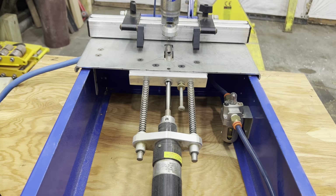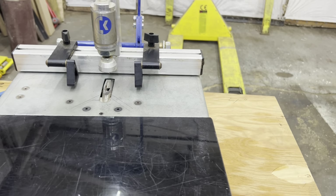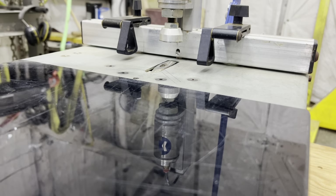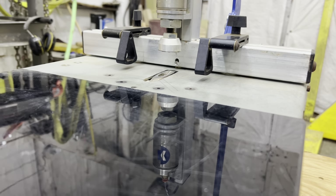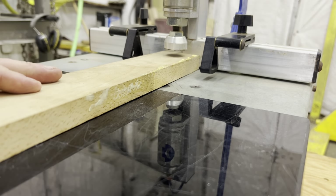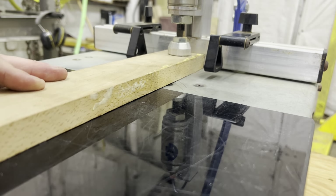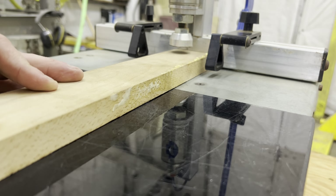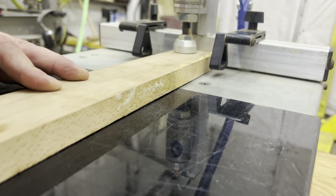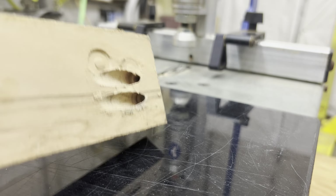We'll do a couple pocket holes so you can take a look at it and hear it run. That bit's a little dull, but as you can see it did still bore.